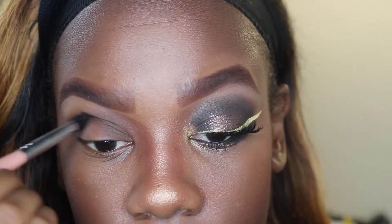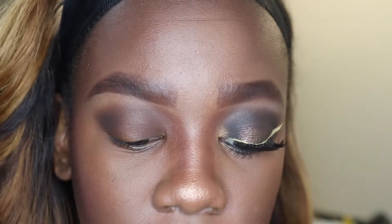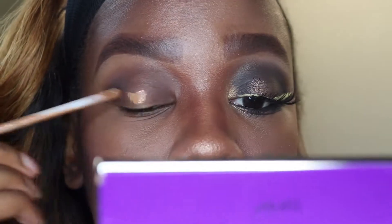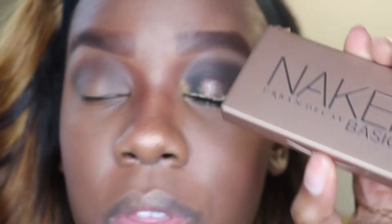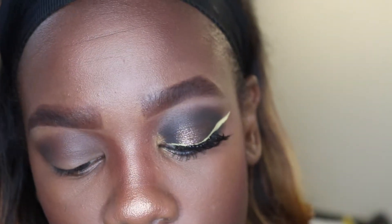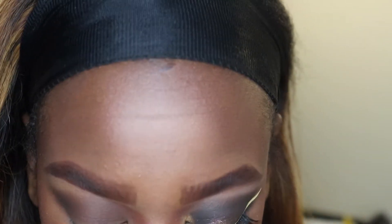Now I'm going to take my Maybelline Fit Me concealer and put a base on my lid. Then with my Naked Basics palette I'm going to take the color Crave — this black color — and apply it on my lid, not really focusing on the center of the lid.